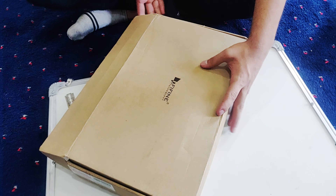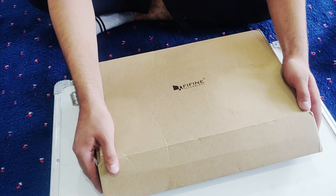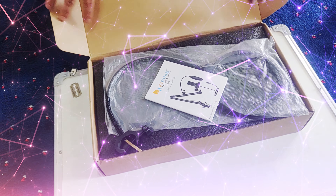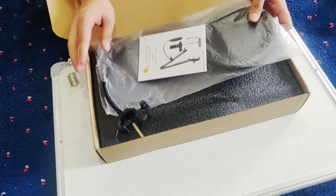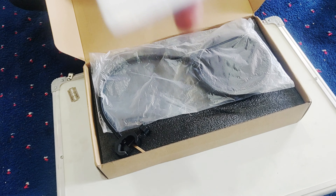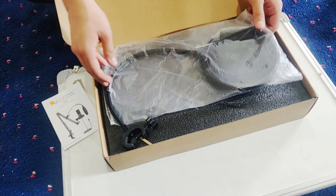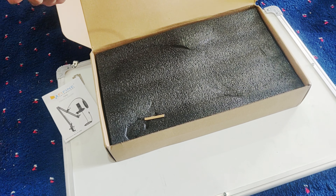Let's open it. Let me show you first — I haven't seen it myself. What is this? So this is a mic. We will shoot a video from this. So first, this is a filter.